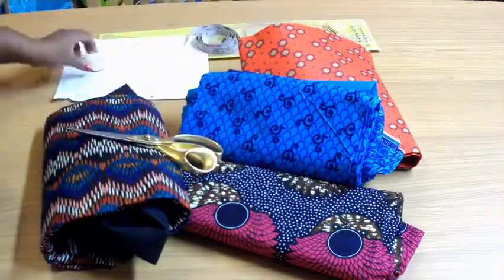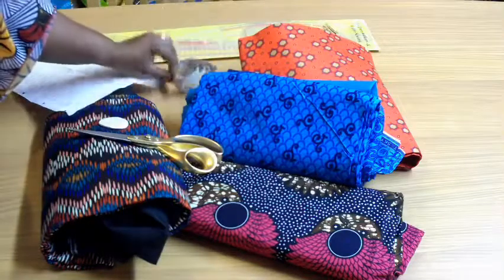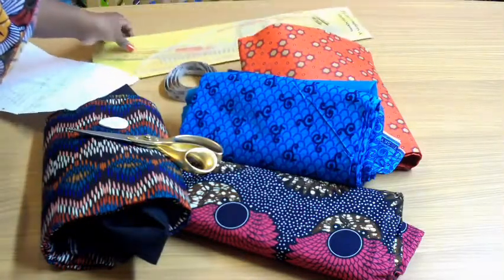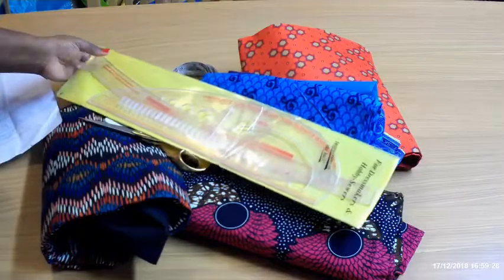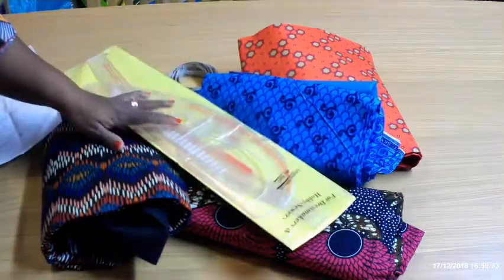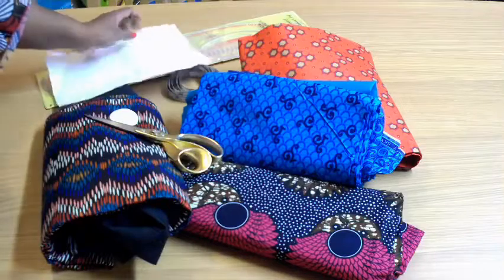We'll be needing our scissors as usual, chalk, measurement tape, and our rulers. I got these rulers from Amazon — in case you want to know where I got them from, you can leave a comment in the comment box and I'll share the link.